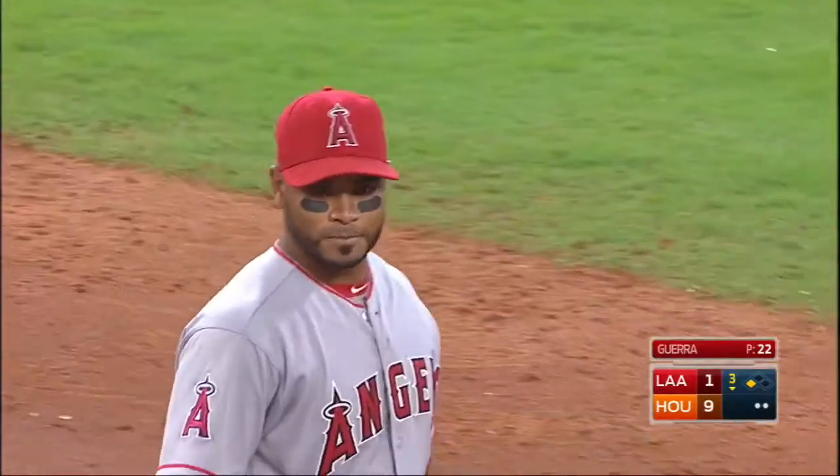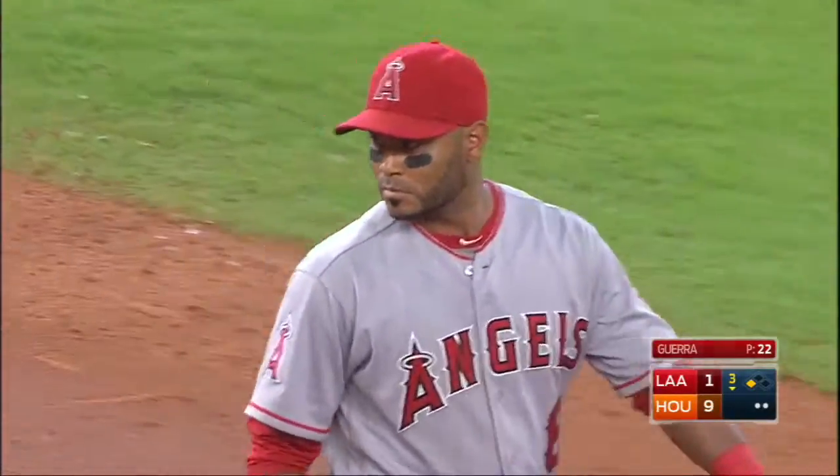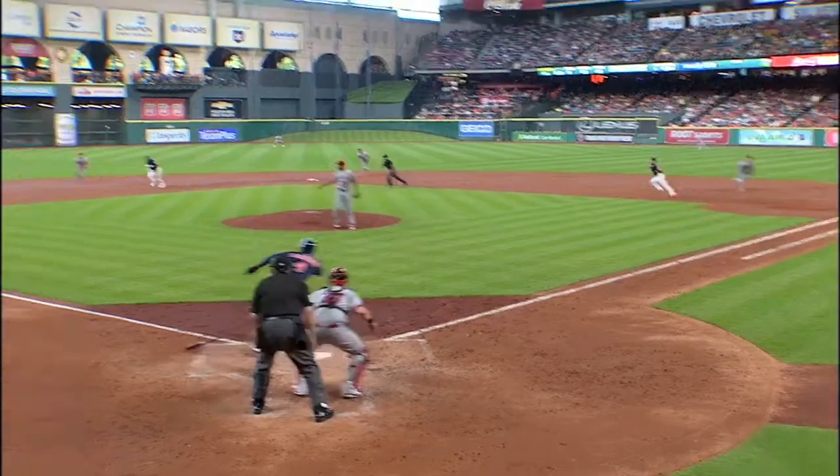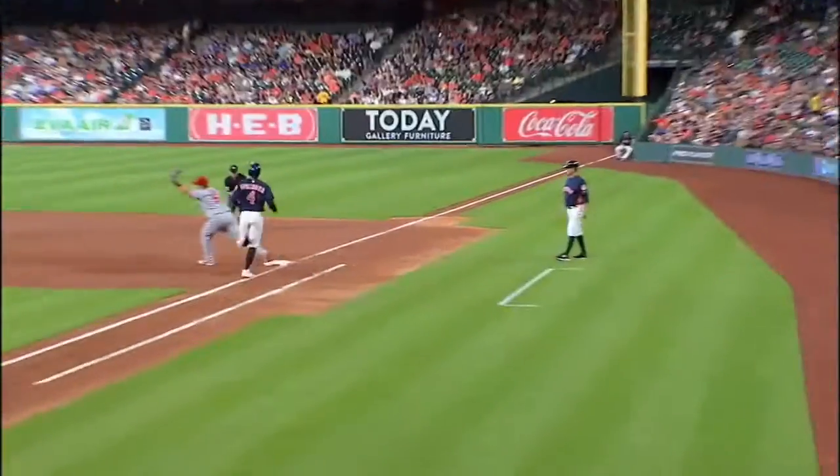A six-four-three double play. No time getting rid of that baseball — able to turn two, getting the ball out of his glove in a second.